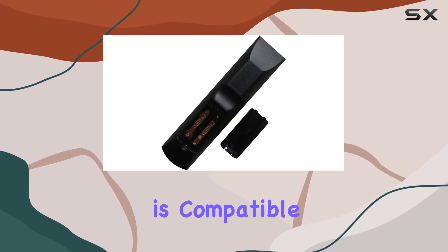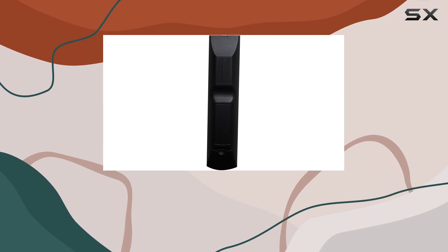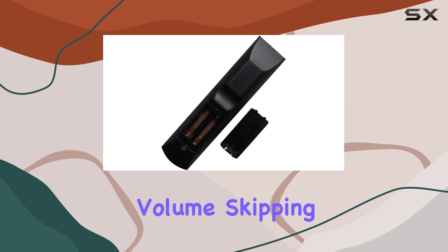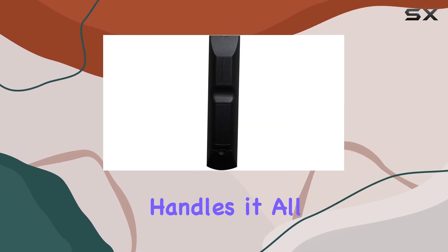This HCDZ remote is compatible with several Sony home theater models, making it a versatile replacement for anyone in the Sony ecosystem. Whether you're adjusting the volume, skipping tracks, or navigating your DVD's menu, this remote handles it all with ease.